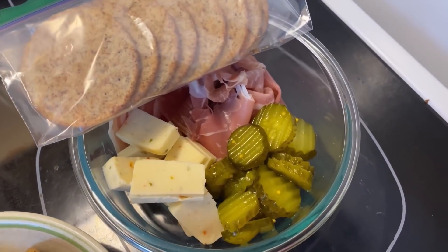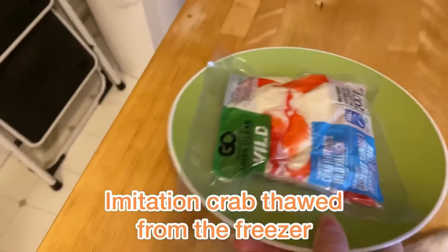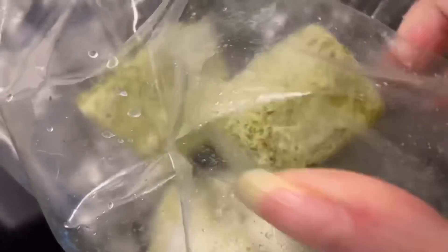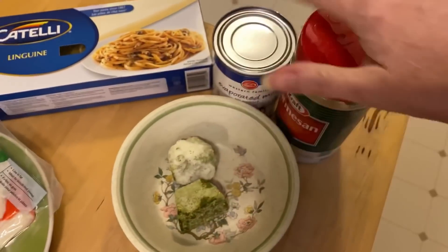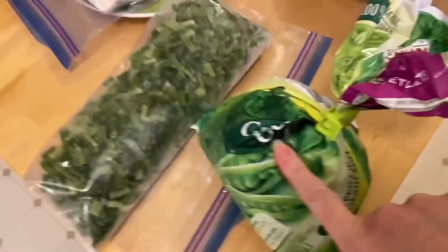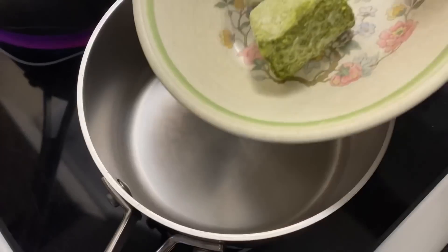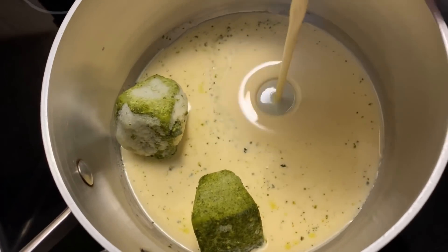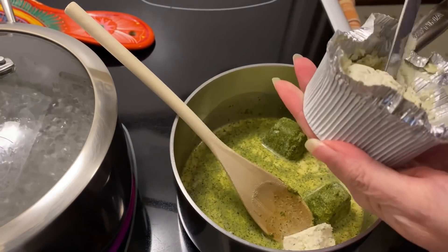I have this small bag of leftover crab from the other challenge. When I have basil in the garden I make little portions of pesto that I freeze in an ice cube tray. I'm going to use two of those. I've got linguine, canned milk for the cream, parmesan, and pesto for a pesto parmesan sauce. I'll add some peas, garlic chives, and then this crab on top — like a crab pesto pasta. I also have this Boursin cheese from New Year's and I think I'll add maybe half of that to the sauce too.